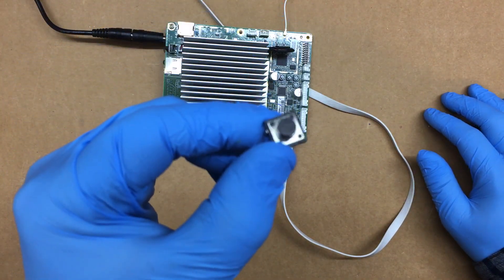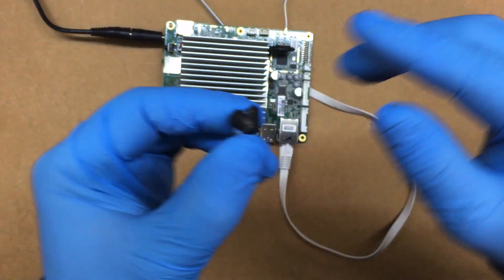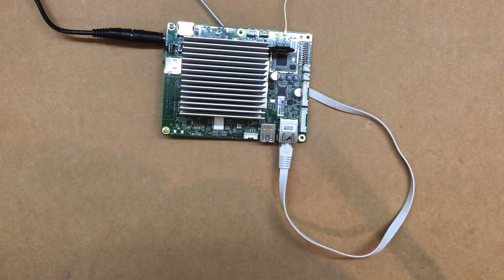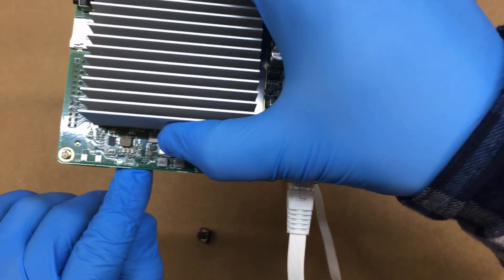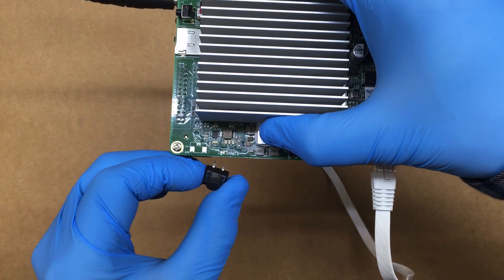The nice thing we can do is use a momentary switch — you don't want to use a regular on/off switch, just a momentary switch with just enough contact and then let go. So if we solder two wires to this, we can hook up a momentary switch.